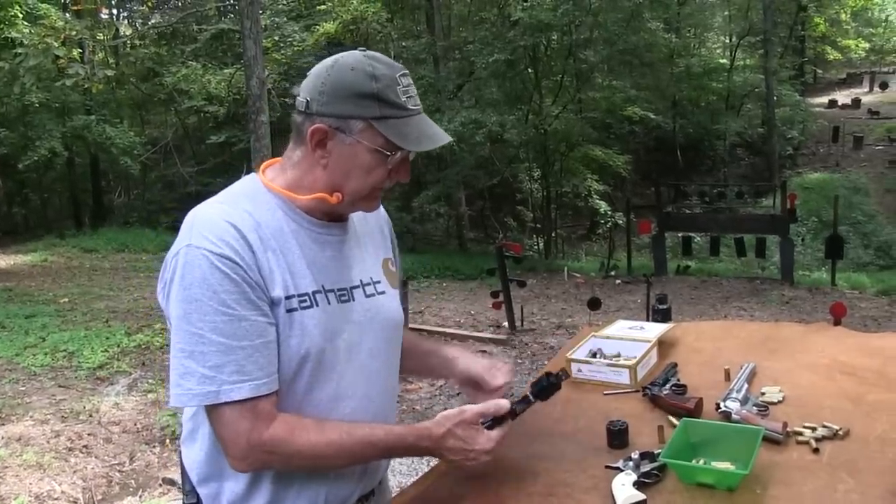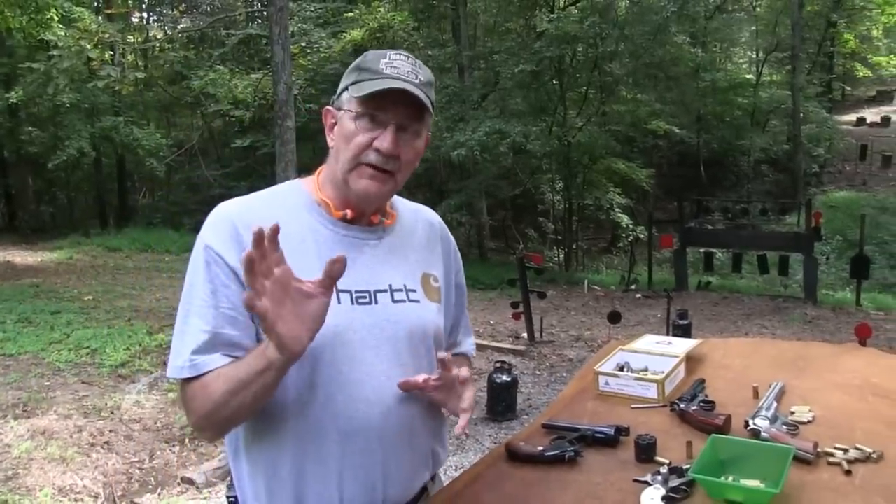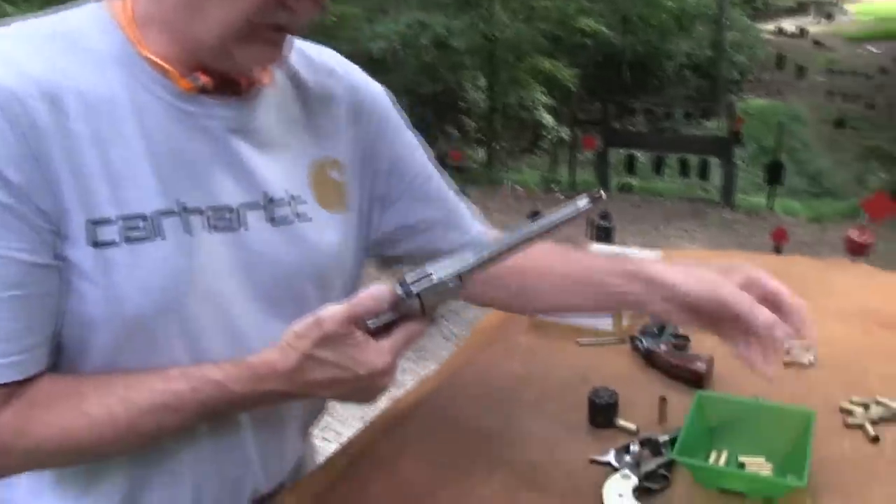Let's get the old axe back over here and show that it's the same with any of these single actions - Smith, Colt, whatever. That's why you want to just put the five in. Now, what I want to show you the difference is: the newer firearms don't have this issue.